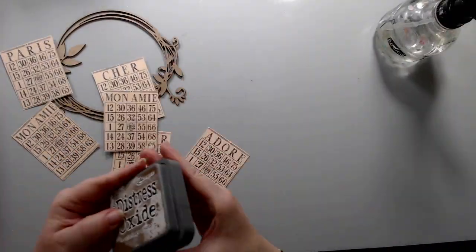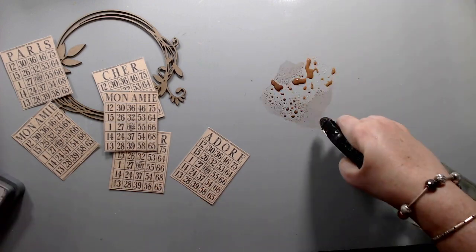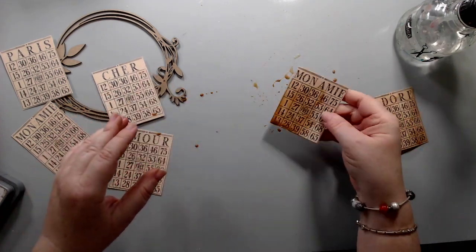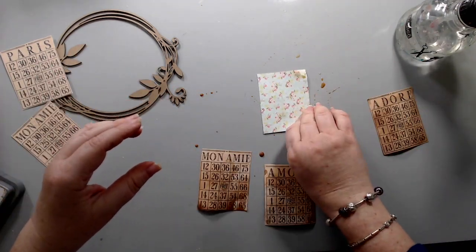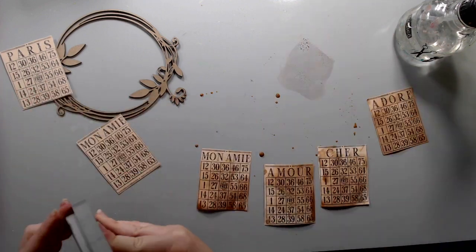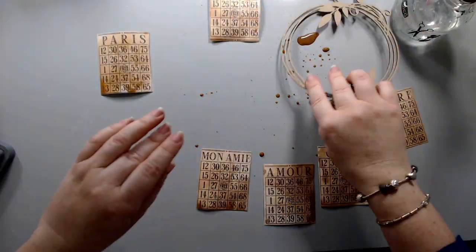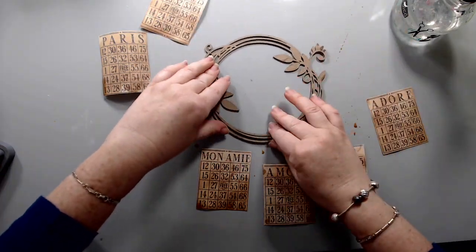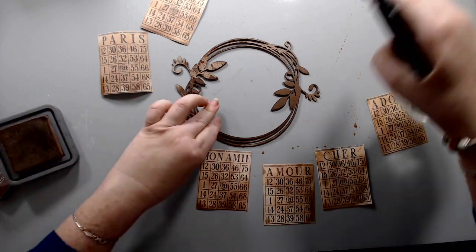While the gel was drying, I cut out another paper from the kit from Julie Notting's French Flea Market collection — these are pieces of bingo cards — and I cut them up and stained them. I also took the chipboard that came in the kit, which is a Creative Embellishment chipboard, and did the same thing — I stained it a little bit with the Distress Oxide ink.